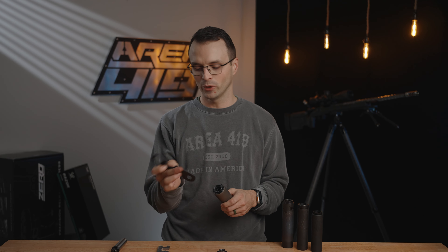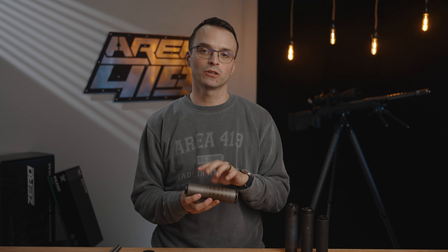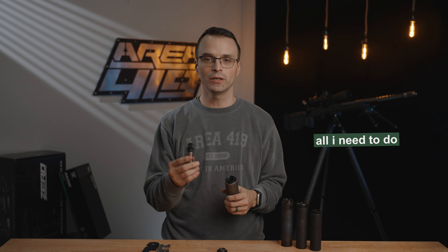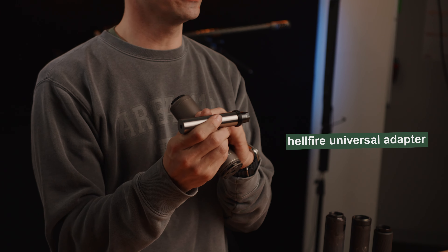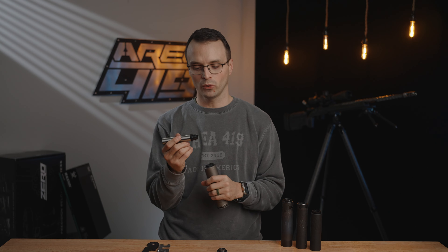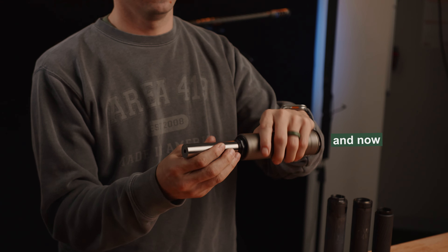I'm going to take my wrench that came with the suppressor mount and torque it down. For a specific torque value, please refer to your suppressor manufacturer's instructions for how much torque they want in the rear of the suppressor. Once torqued down, to attach to my rifle all I need is a Hellfire universal adapter in the correct thread for the muzzle. Thread that on, torque it to 25 foot-pounds, and now put the suppressor on.